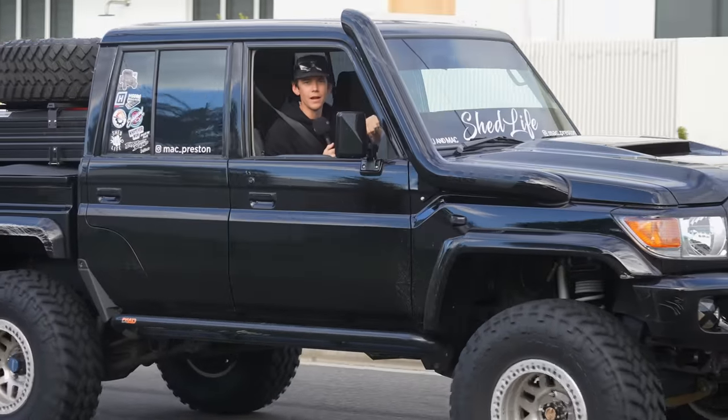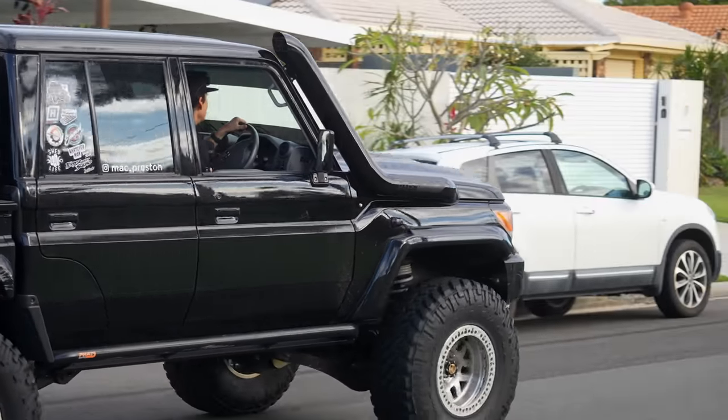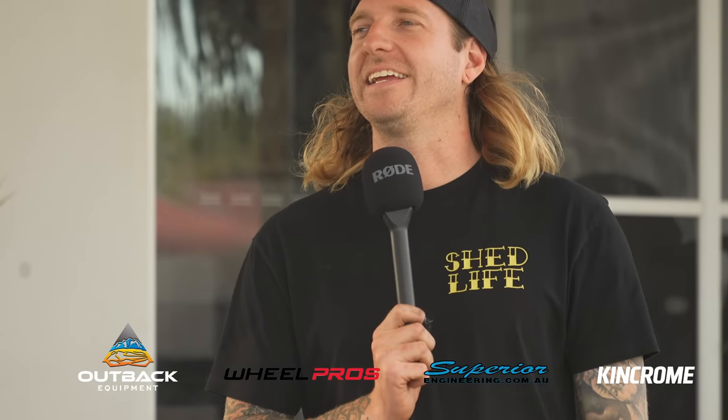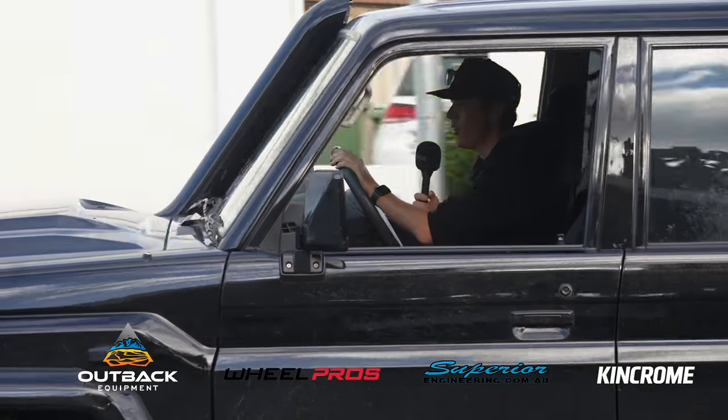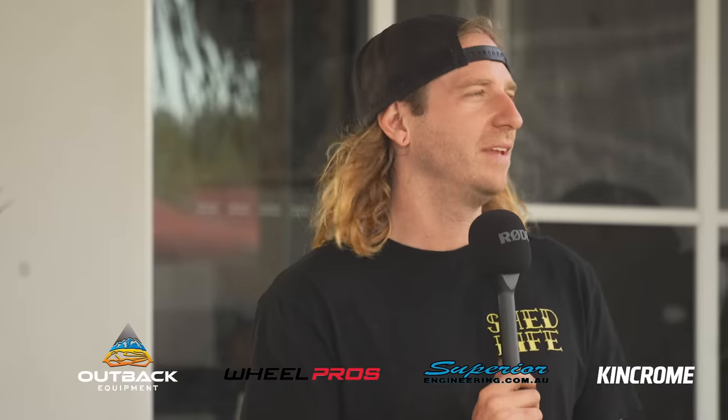Here we go, my crew. TJ's in there. Sorry mate, can't stop. Where you go? No brakes. TJ's come back. You gonna give us a hand with the Luxy? No, sorry mate, no go, no brakes. Can't stop. Okay, no worries. See you later.